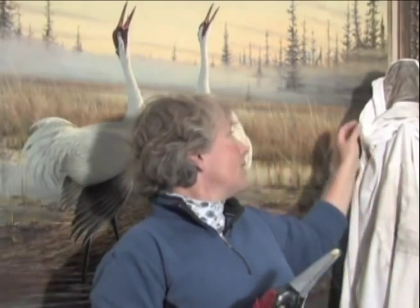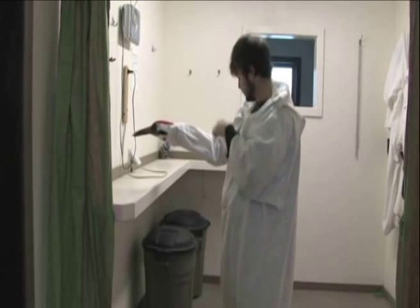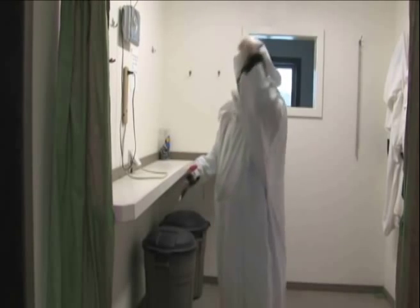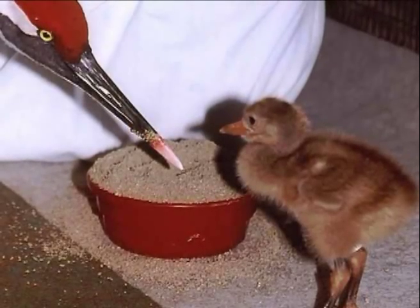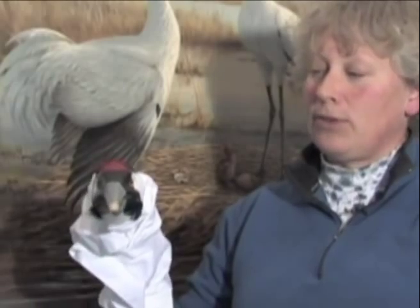We wear the costume so that we are covered from head to toe. The costume has an area where we can look through and see the chicks. They actually have better eyesight than we do, so we have to be very careful when wearing the costume. Instead of being just a person feeding them with a spoon, we use this puppet. With the puppet, we can pick up food and feed the chick as if it's taking food from its parents.